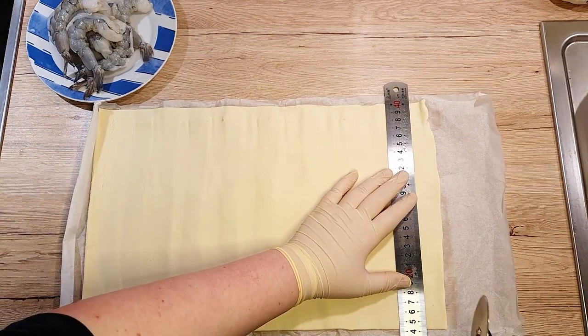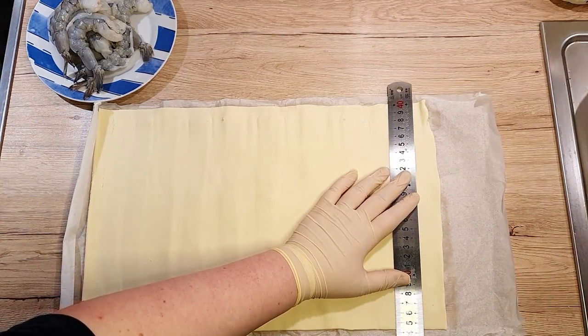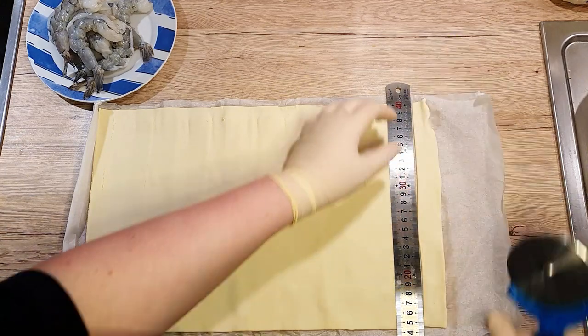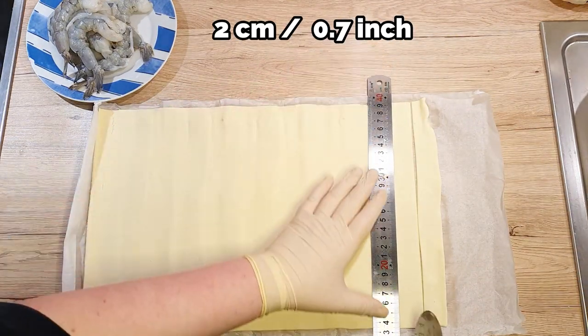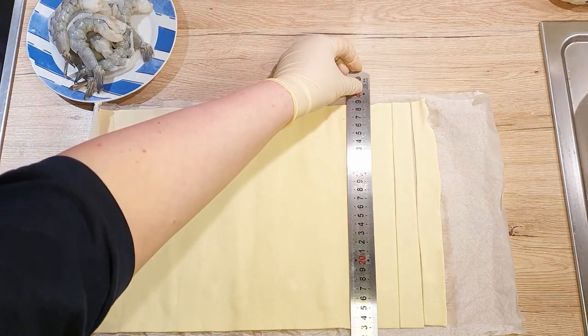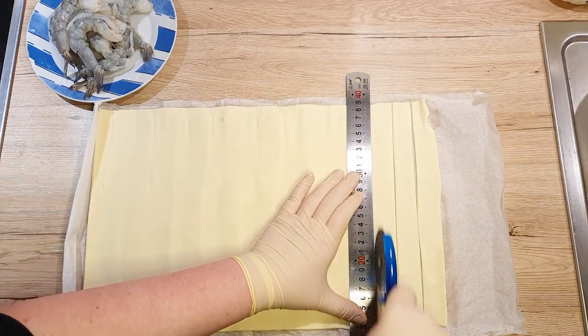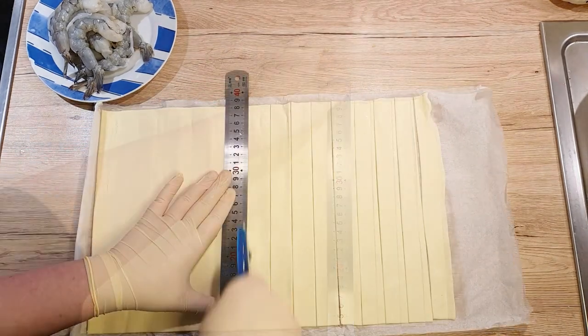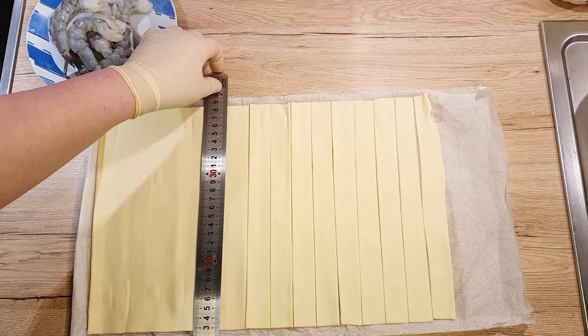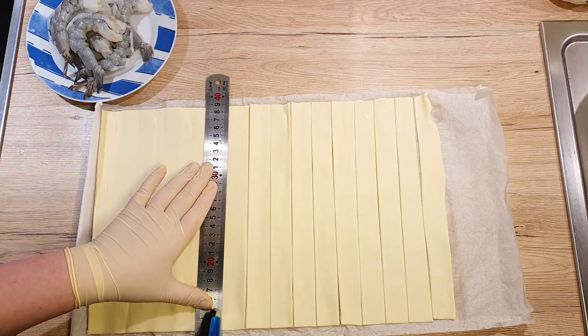Roll out your puff pastry sheet. With a knife or a pizza cutter, slice 10 even strips of about 2 cm thickness. If you're feeling precise, a ruler can be handy to keep those lines straight. But honestly, eyeballing it works just fine — no one's going to notice if the strips are a bit wobbly. Imperfection just adds character.